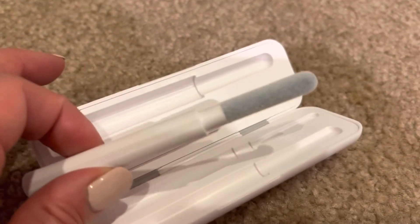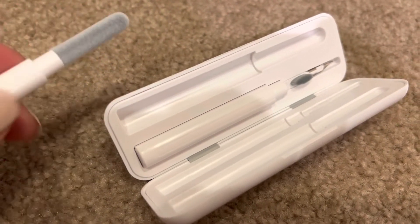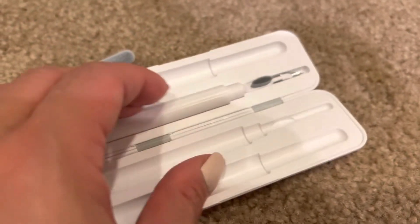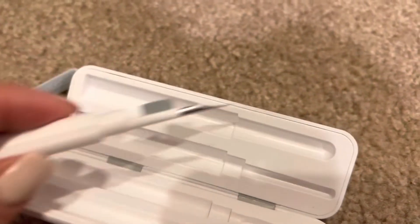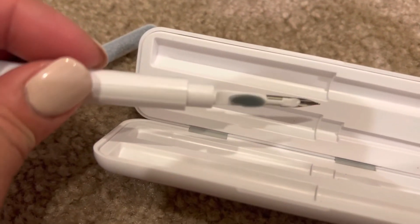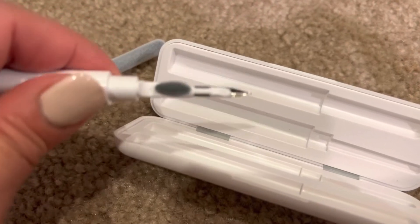This one here is like a soft — I want to say fleece — almost like to go into your AirPods case and just wipe out the inside. And then this here has another sort of felt brush that you would use to brush things out.